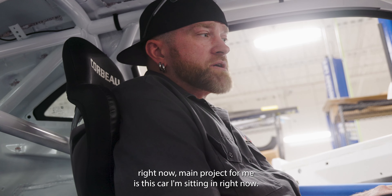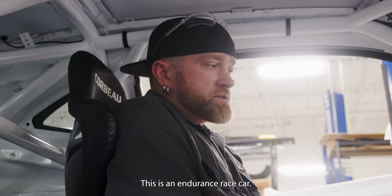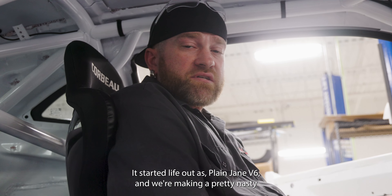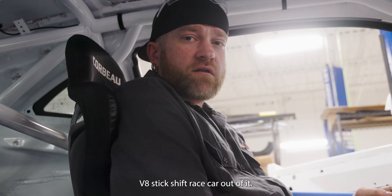Right now, the main project for me is this car I'm sitting in right now. This is a TC13 — this is an endurance race car. It's a 2011 Camaro. It started life out as a plain Jane V6 and we're making a pretty nasty V8 stick shift race car out of it.